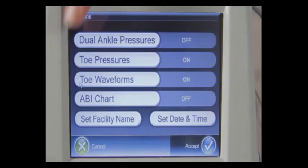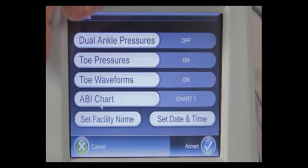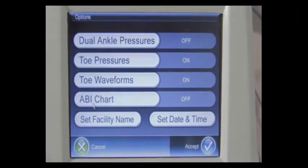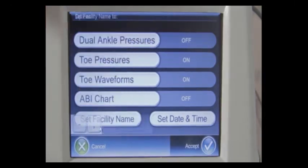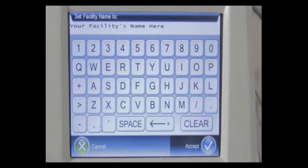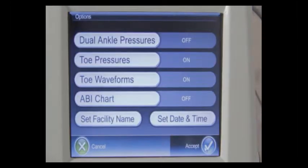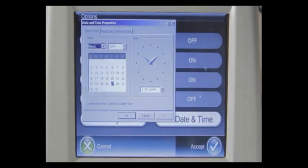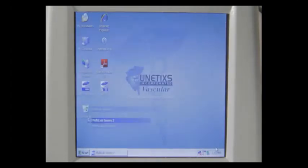The REVO system has two ABI charts. Chart one indicates that a normal ABI is 0.97 to 1.3. The second ABI chart puts normal at 0.90 or above. You also have the option of turning the ABI chart off — it will appear on your patient report. When you receive your REVO instrument, you'll want to set the facility name by pressing set facility name and using the on-screen keyboard. You can adjust the date and time by pressing the set date and time button and adjusting the Windows clock. When you press the accept button, your configuration settings will be saved to memory.